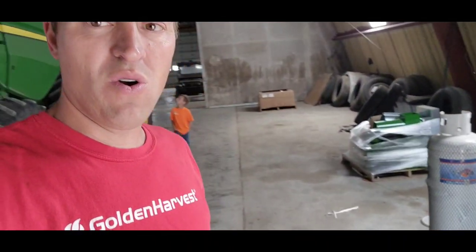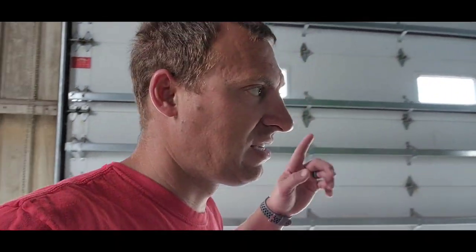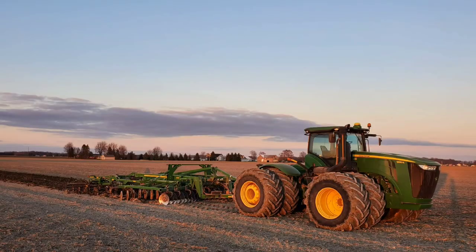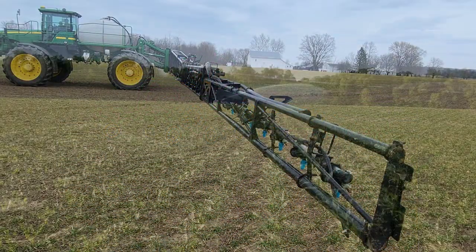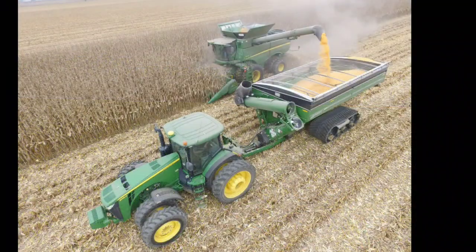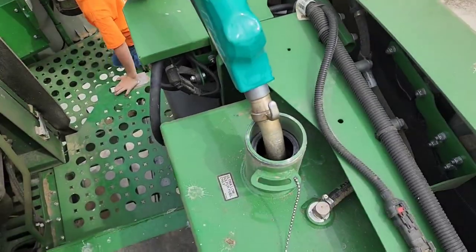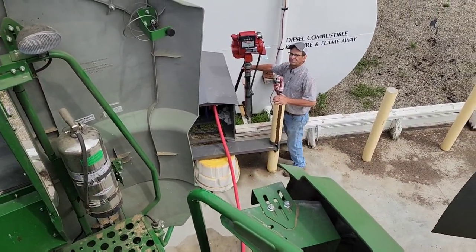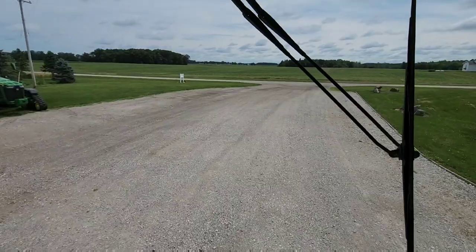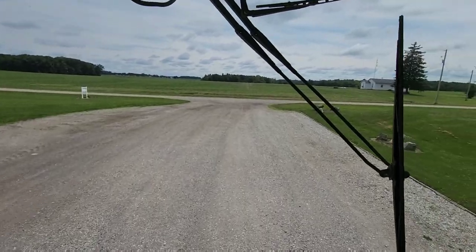Just getting here and getting ready to go. Got Rylan tagging along today. We gotta get the combine out, get it fueled up and ready to go for the last 78 acres here at Walgreens. New pump works — first time using the hose reel on the combine. We got her filled up and we are headed to the field to get started.